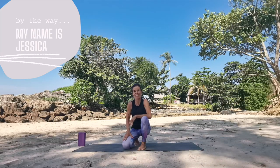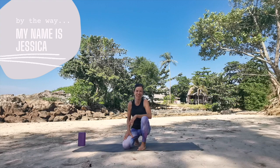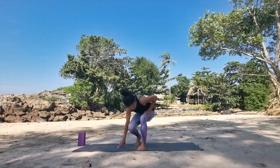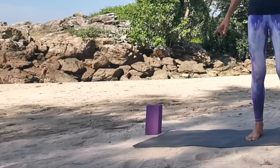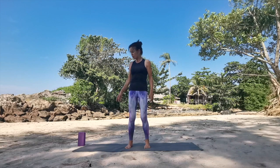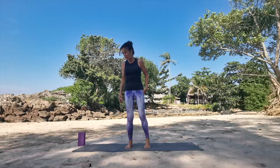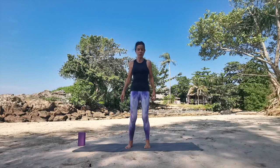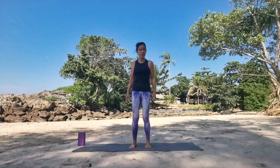Welcome to today's vinyasa right on the beach in front of the Andaman Sea. We just placed a block at the very top of the mat. I'm not cueing any helping tools, but if you like to have a block, we're going to have one for ardha chandrasana, so it might be helpful to set it up in front of your mat.